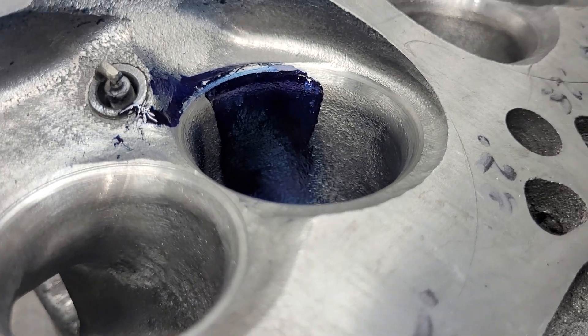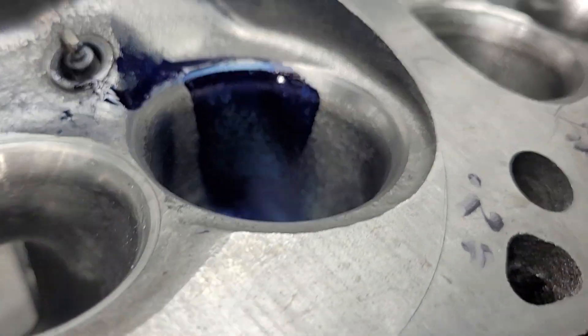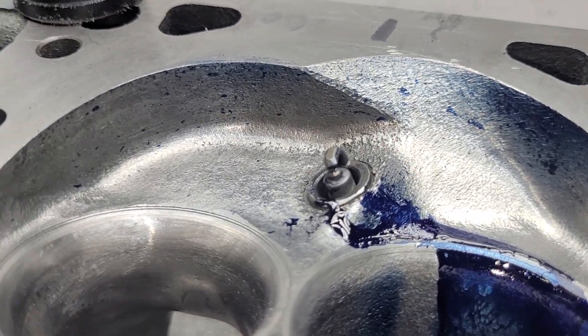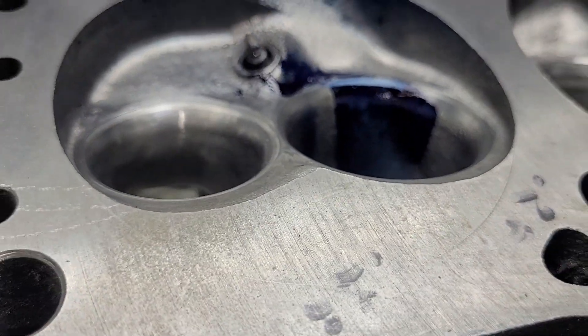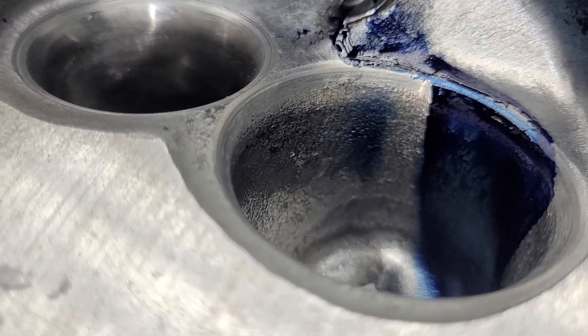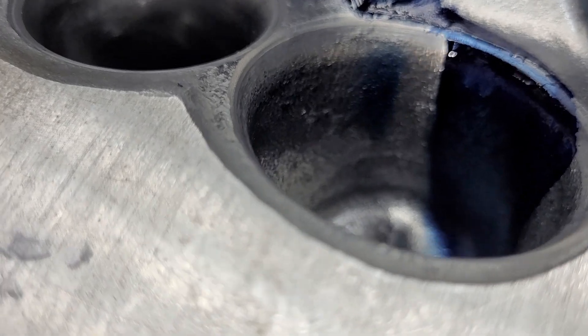You guys saw me spray the Dykem this time. We are nice and wide. We still got our splatter on our chamber - we have splatter all the way around. We've got some on the other side of the guide. Looks great.